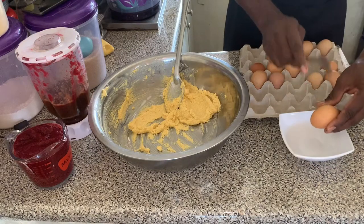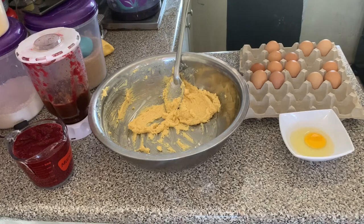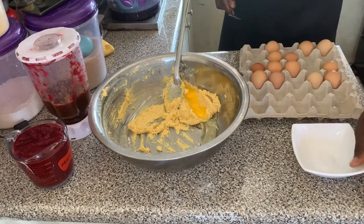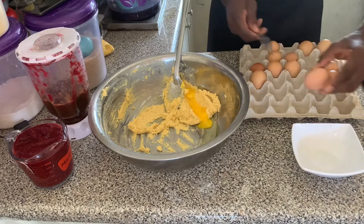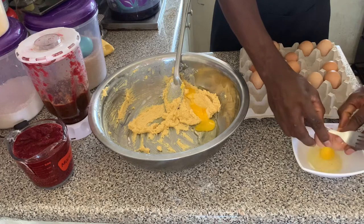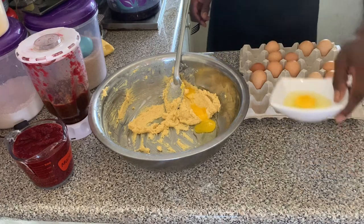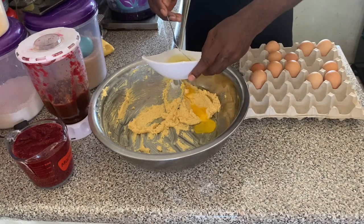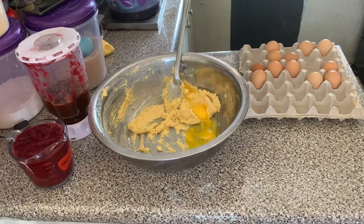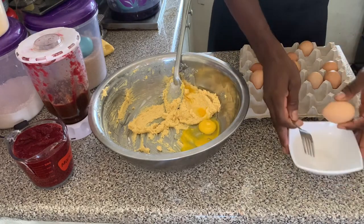Next we're going to use four eggs. First you want to crack the eggs into a separate container. Why? One, you want to prevent egg shells from getting into the mixture. Two, you also want to prevent spoiled eggs from getting into the mixture, because if the egg is spoiled you can just throw that one out.